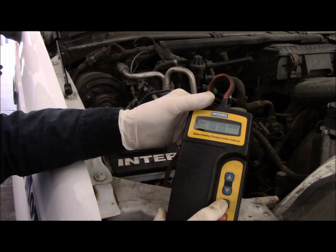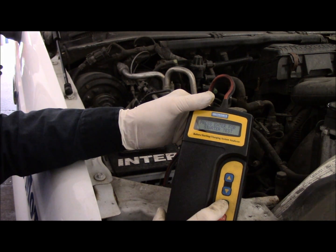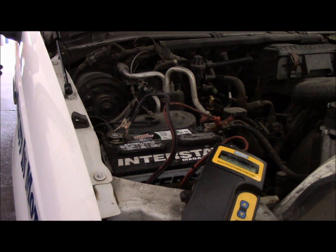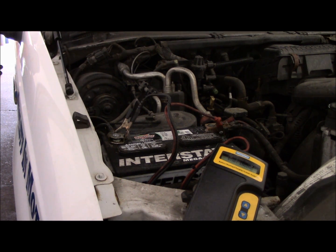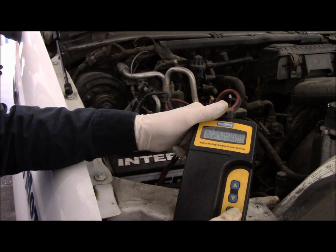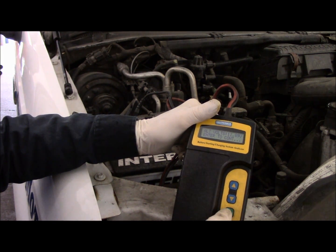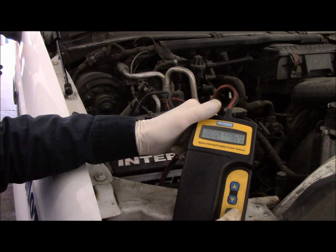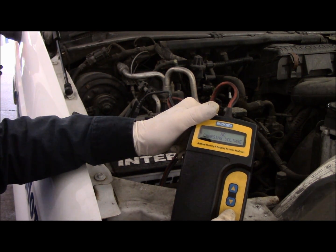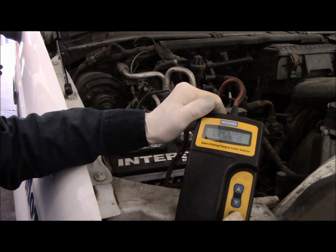We're going to set the ratings for 850. It says surface charge but it has to be recharged. We're going to test the starter now — let's start the engine. Now we're going to test the charging system. It's asking: is it a diesel? No, it's not. Analyzing data — charging system problem, no charging voltage: 11.89 volts, and it's not charging at all.